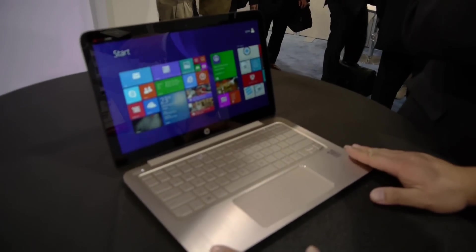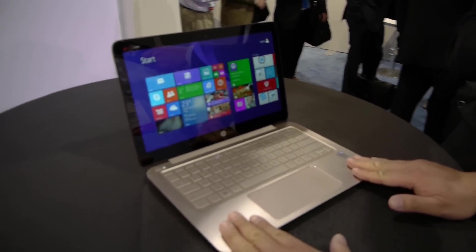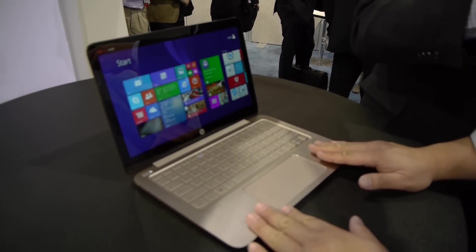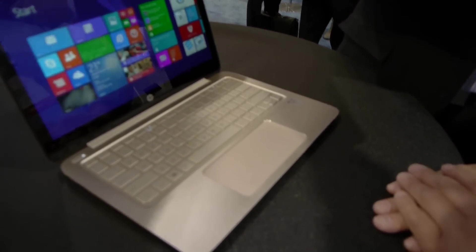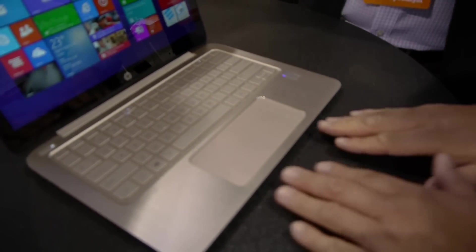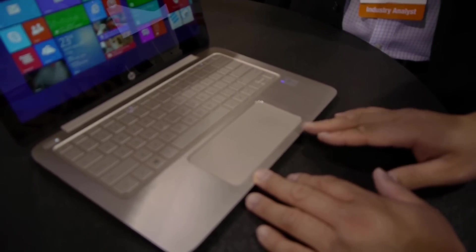What we have here is the HP Spectre 13 — it's a brand new ultrabook. One of the features is our new ClickPad 2.0, which, as you can see here, is ultra-wide. It's 140mm by 55mm. And you'll notice we worked very closely with HP to do something called Control Zone.